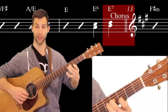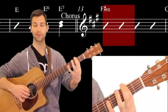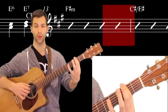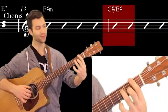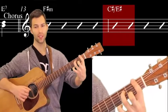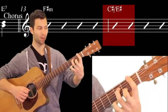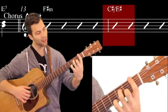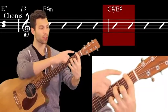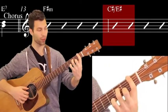And then again. So: A, D over G#, F# minor, A over E, D over F#, A over E, D over F# again with that E — and then we hit the chorus. So the chorus — we go to F# minor, and then here it says C# over E#.